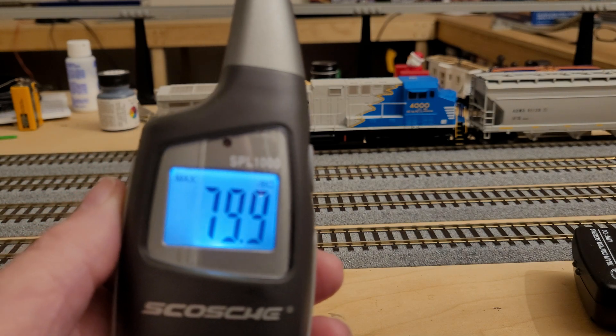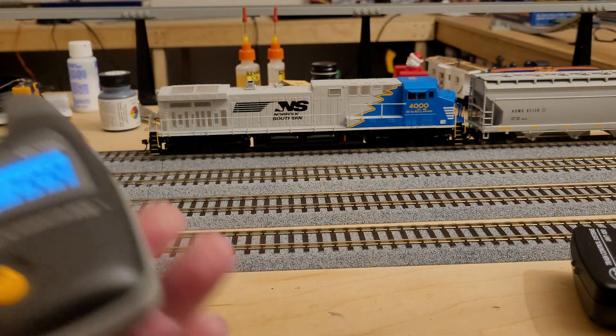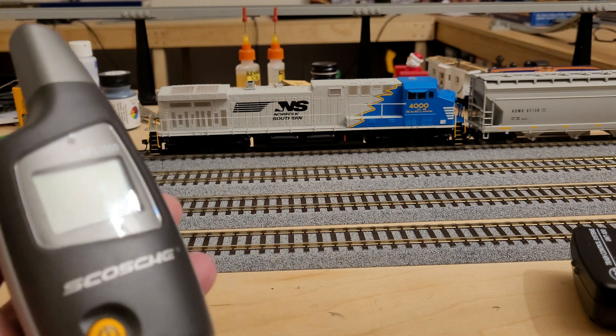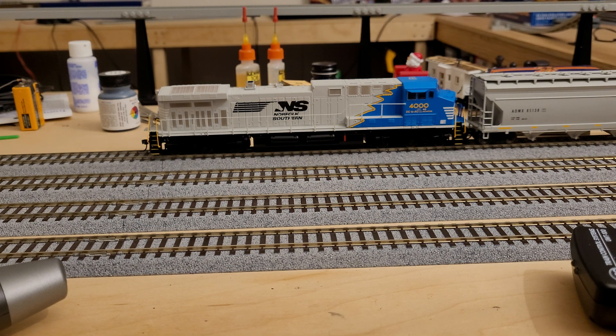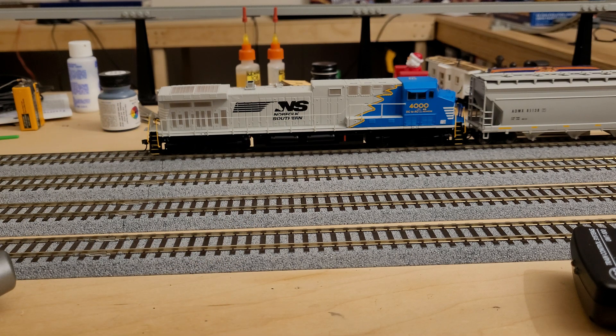The one I got is called an SPL 1000 from Scosche — I got this off Amazon for about $11. There are a lot of other ones out there that do similar things, but this is something easy we'll be able to use on the channel to compare volumes. A lot of times when I look at a brand new locomotive I'll say it's really loud or it isn't, but you can't get a sense through the camera of how loud it is — just turning up your TV or phone volume doesn't convey that. This gives us a nice numerical value to place on it going forward.